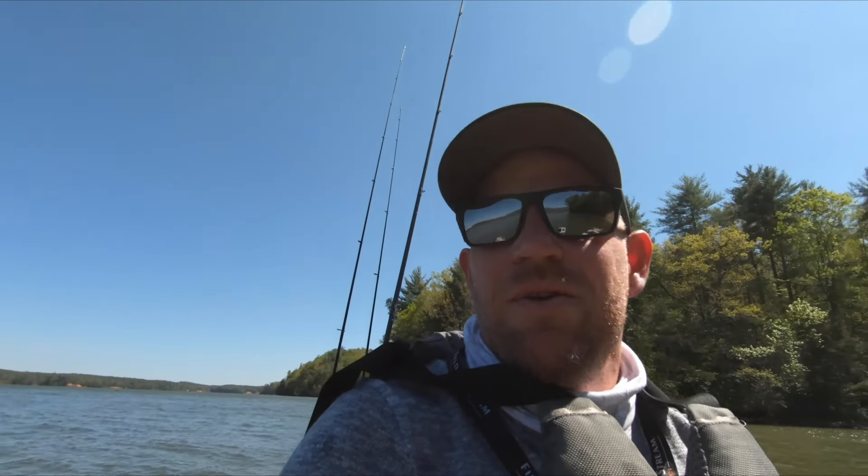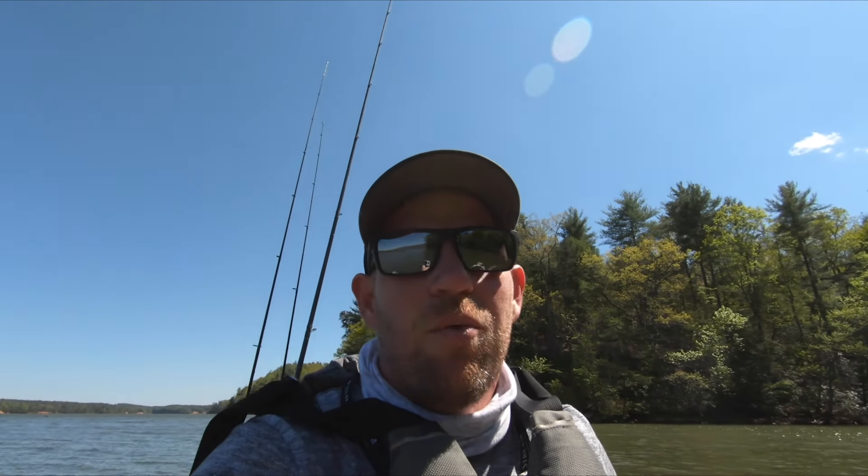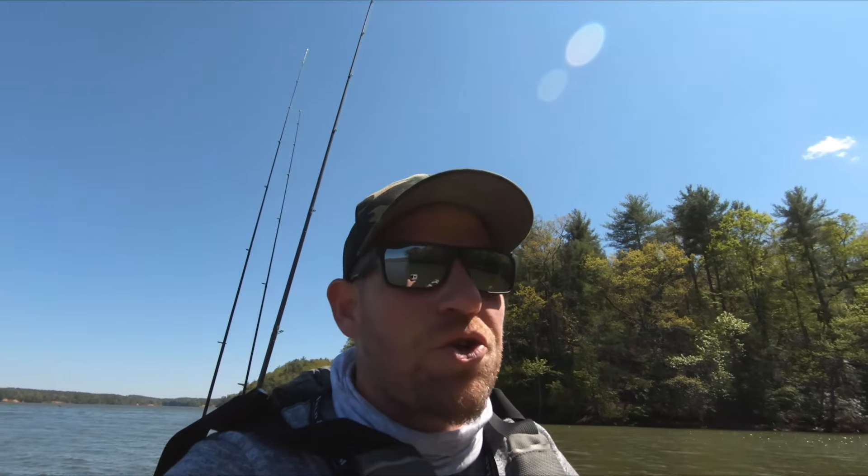Oh my gosh. I'm in a cove now — it's like night and day. That wind is no joke. This is a true testament of the Moken, really, because I just basically crossed 10 mile an hour winds across an open lake and this bad boy held its own. Five more points for the Moken V2. Let's try to get some fishing in while there's no wind.